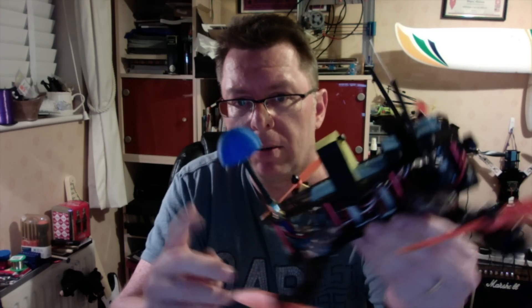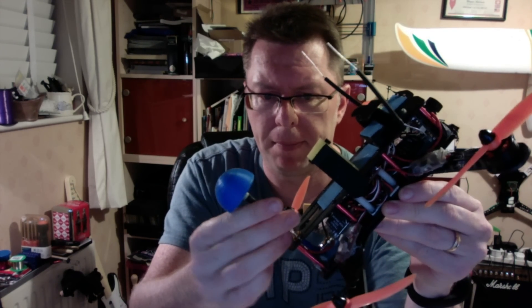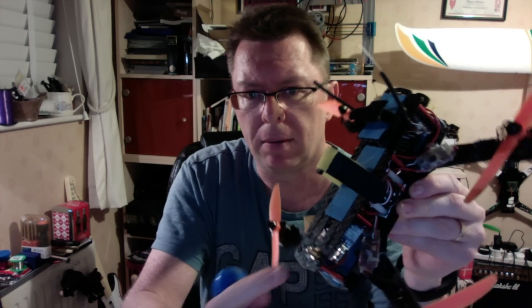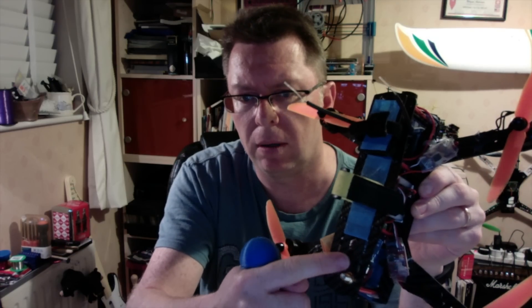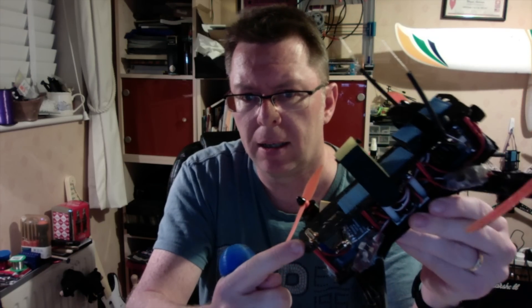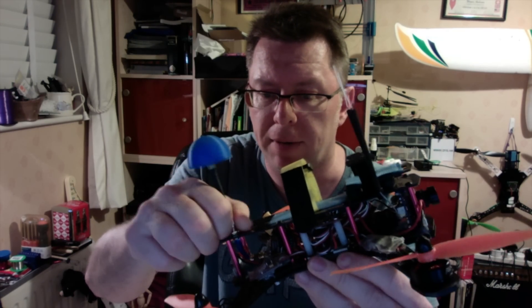With some apologies for the continuity — different haircut, different t-shirt, different day — here's the dilemma with the installation of the extra SMA pigtail. The hole that existed was a little bit big so we drilled a nice new one and it's pretty neat. When it's taken off it folds down to something pretty flat, so there won't be any problems.